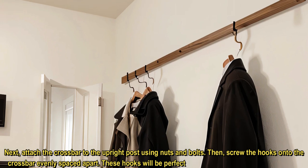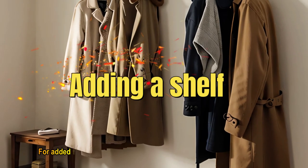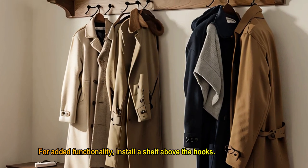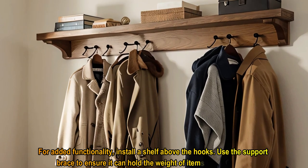These hooks will be perfect for hanging coats, scarves, and bags. For added functionality, install a shelf above the hooks. Use the support brace to ensure it can hold the weight of items placed on top.